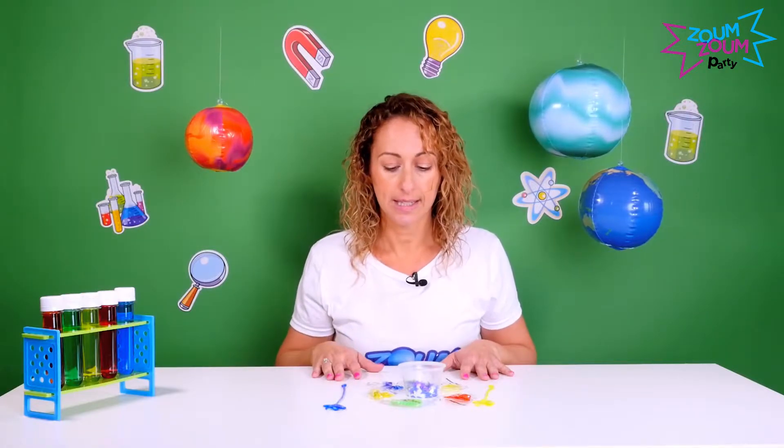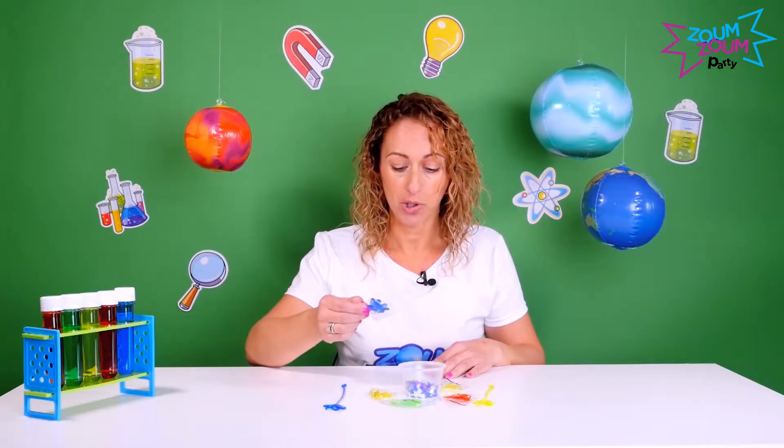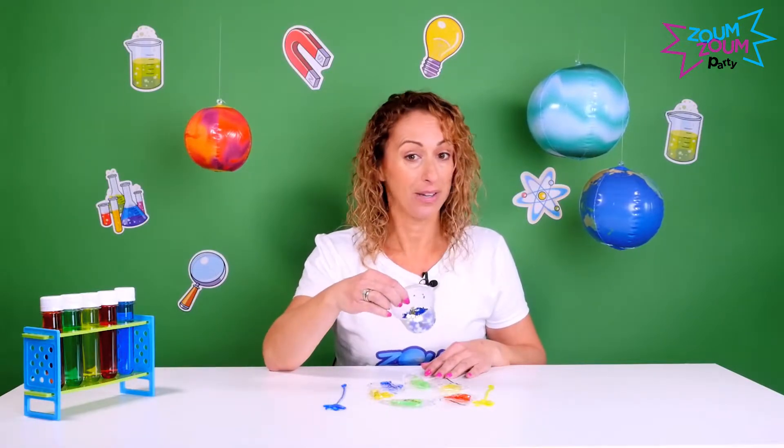So what you're going to need for this activity are eight sticky hands — one sticky hand per child — and some confetti.